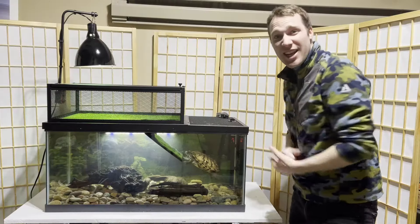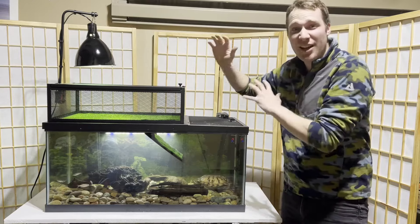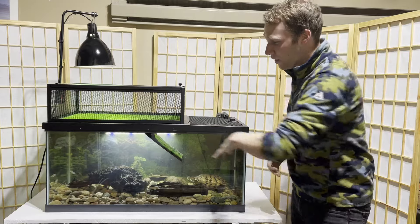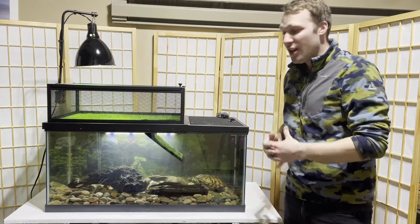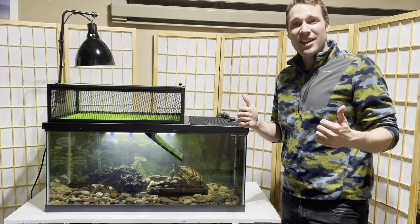And that's it for your basic turtle tank setup. Thanks for watching. If you want to see DIY videos on how to make something different for the top of your tank or other turtle-related projects, check out my channel, hit that subscribe button, and hit that like button.